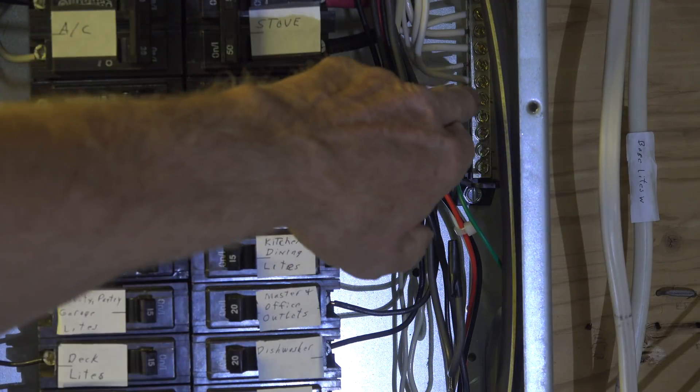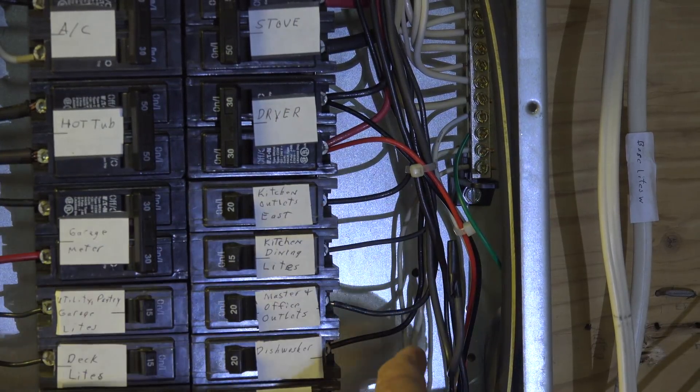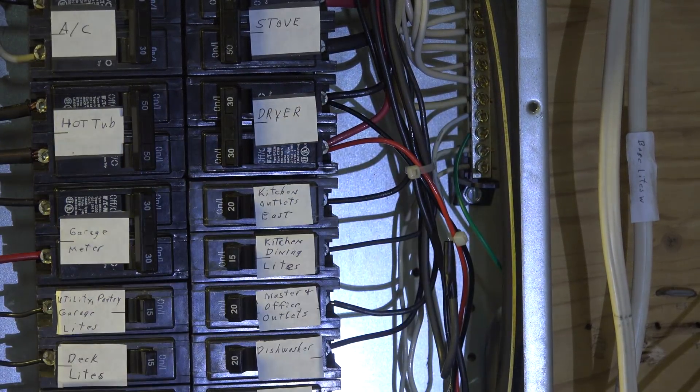Over on the right you've got the neutral, and there's a white wire that comes there. The white wire is right here and it just goes on to neutral wherever you need it. It's not complicated.